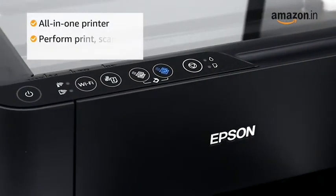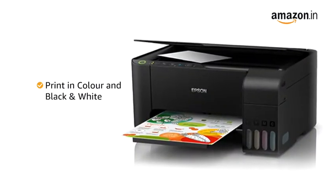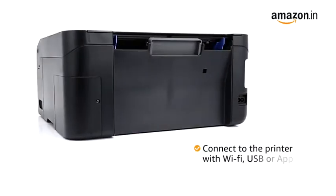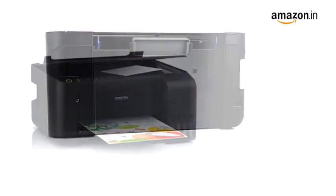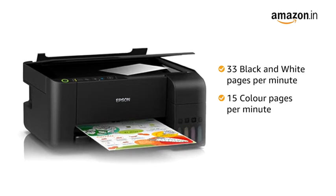This all-in-one printer can perform print, scan and copy functions, and can print in color as well as black and white. Connect to the printer with Wi-Fi, USB or app. You get a high printing speed of up to 33 black and white pages or 15 color pages per minute.